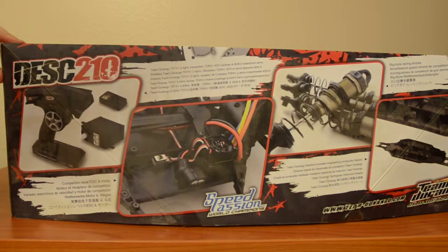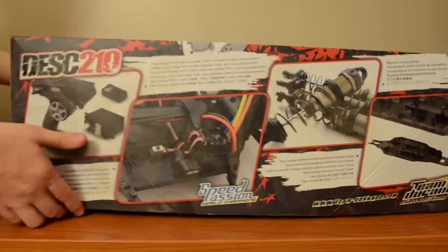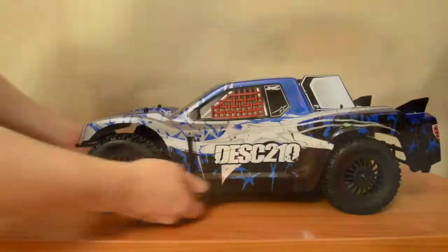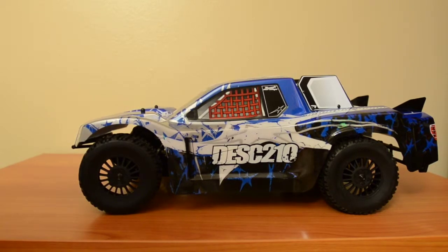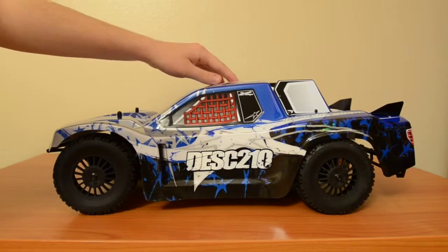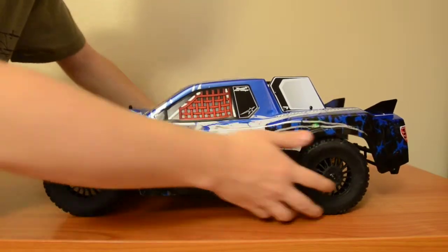It also comes with oil filtered gear differentials, big bore shocks, and captured CVT drive shafts. It also has the dual pad slipper clutch and the Team Durango plastic body.